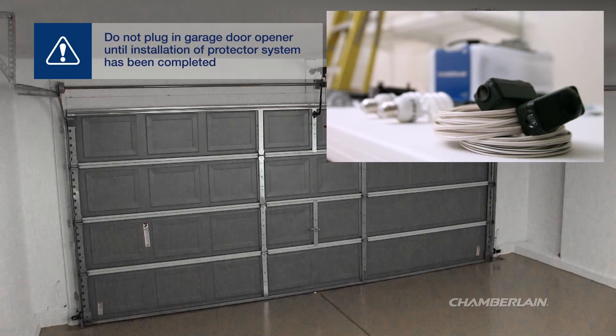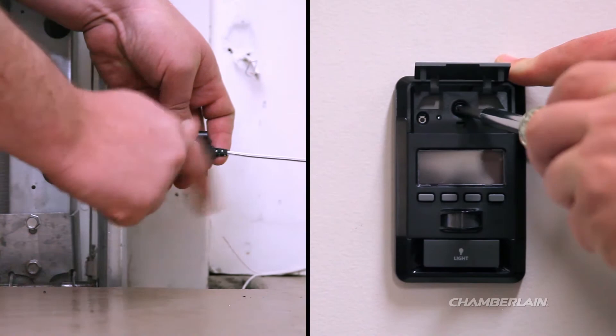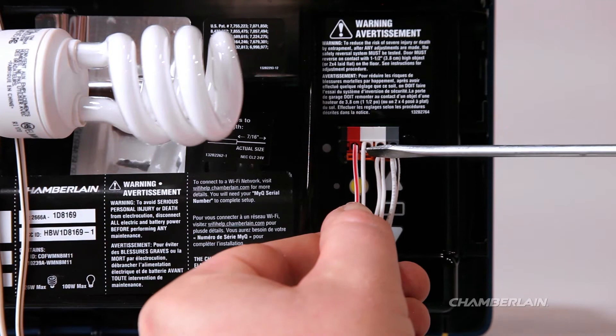Your installation is not complete until the protector system has been installed. The protector system consists of safety reversing sensors which are mounted on each side of the garage door at floor level. Install the safety reversing sensors and the door control and wire them to the garage door opener.